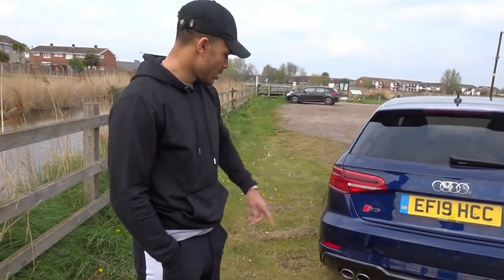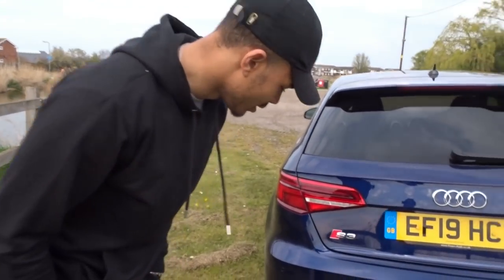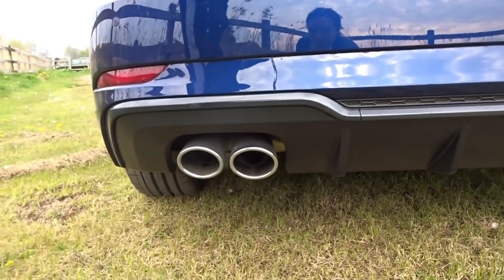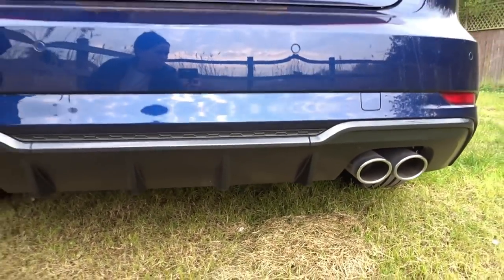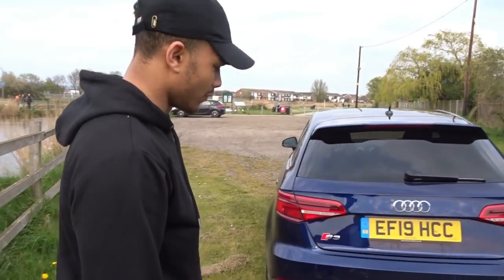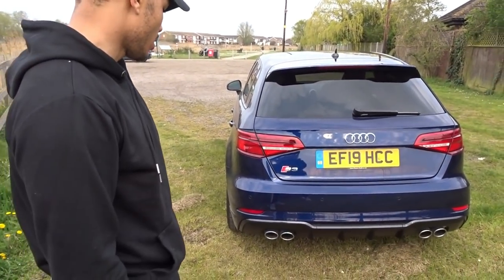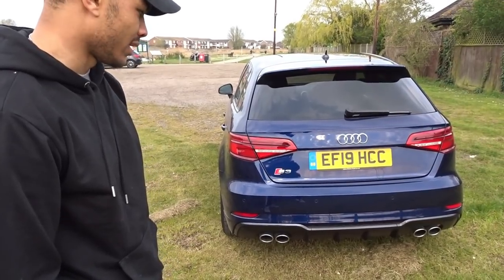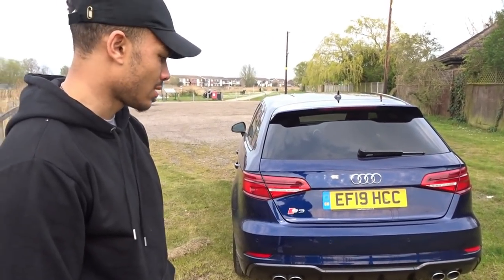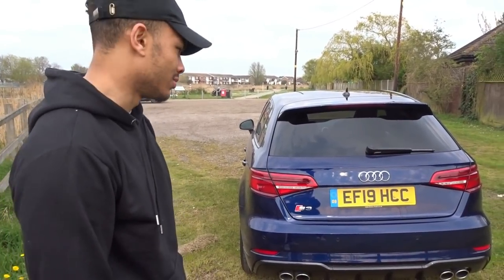Speaking of engine sounds, here is where all the noise is at. You've got the quad exhaust pipes at the back — it does look aggressive. I think it's a nice design feature with the quad exhaust. When you go for the RS model, you get the bigger oval ones. It's the same exhaust system they use across the SQ2, which I'll give you a video of as well.